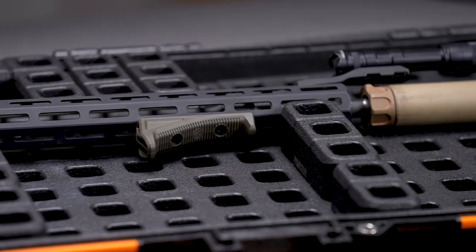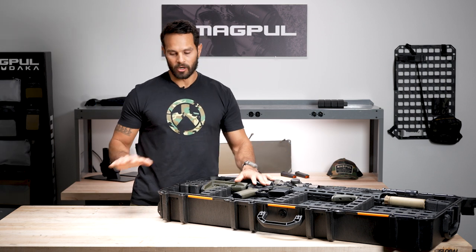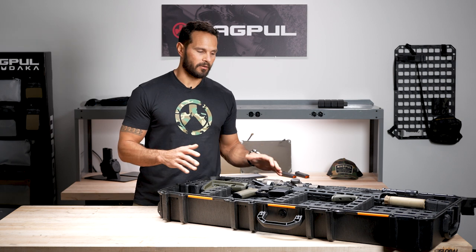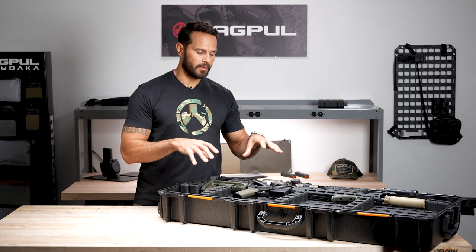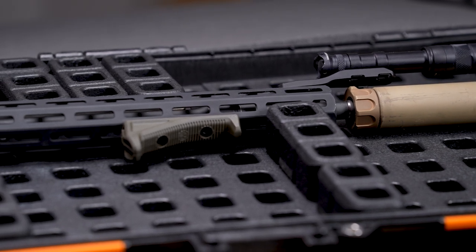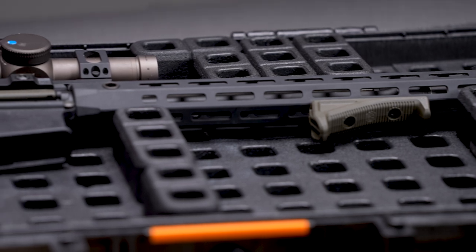We also wanted the system to fit a multitude of case sizes. So if I have a rifle case, a carbine case, and a long rifle case, I don't want to have to have different foam layouts or cutouts for each case. It would be great to just pull out the system and easily install it into the other cases.